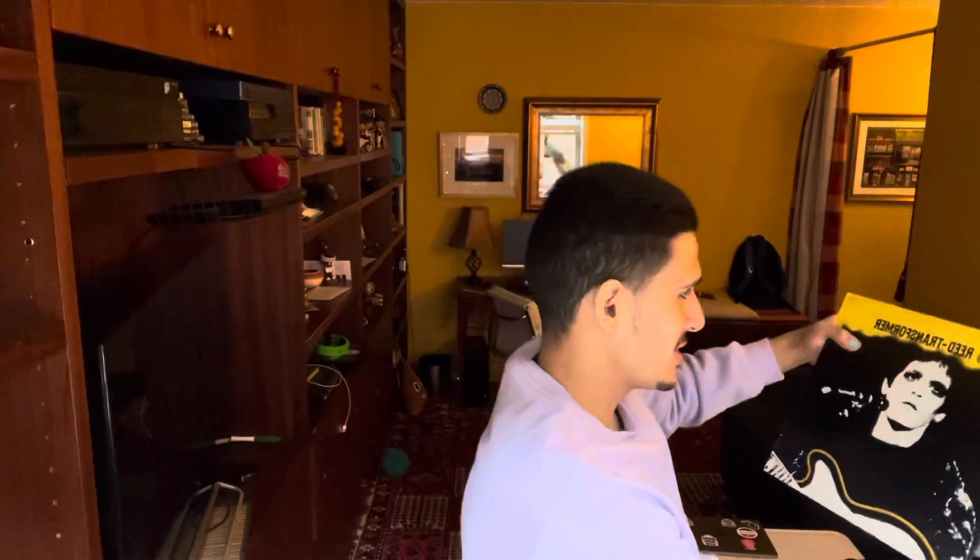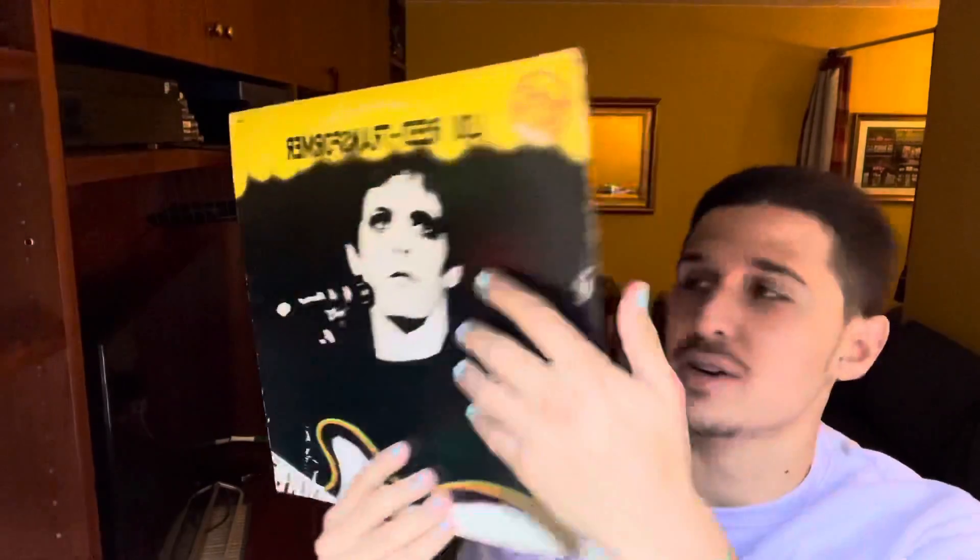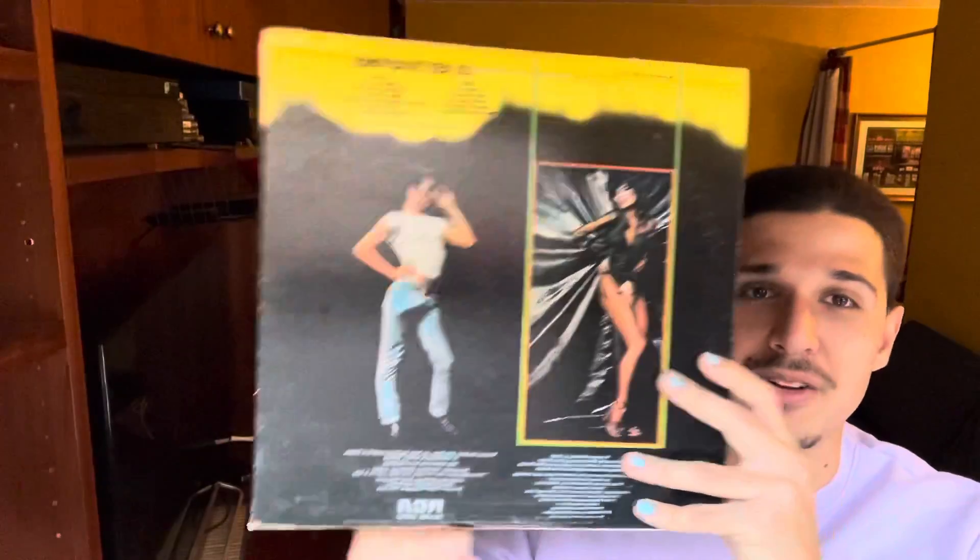Tearing into the tissue paper — we're almost there. So he sent it in the record box because this is actually on vinyl. He sent it in the vinyl little case. The vinyl originally is Lou Reed's Transformer. Pretty cool. Here's the back of the vinyl case — the tracks: side one: Vicious, Andy's Chest, Perfect Day, Hanging Around, Walk on the Wild Side.